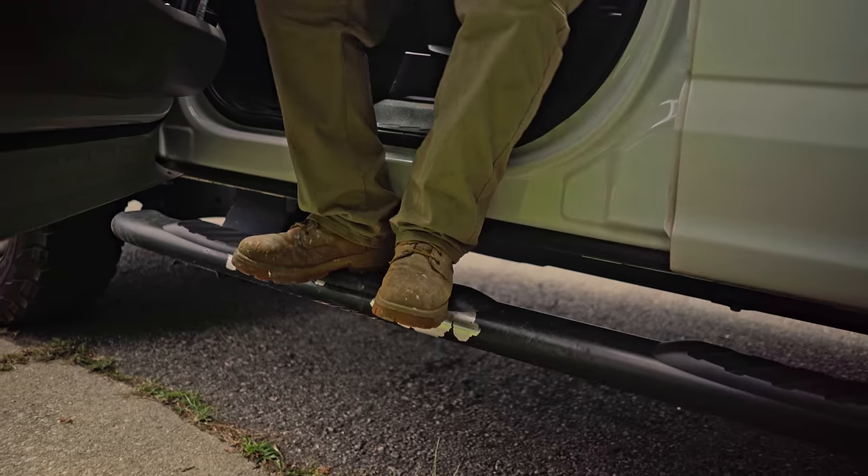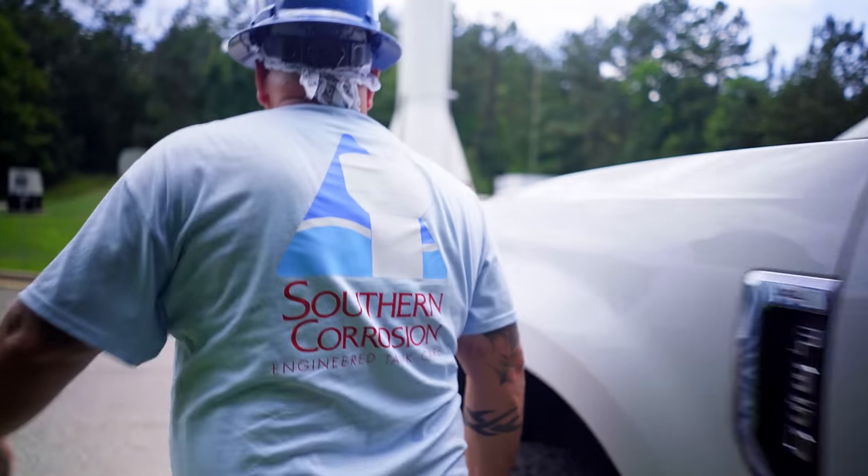Hi, I'm Jim Skilton. I'm president of Southern Corrosion. Inspections are important because you're able to recognize problems before they become big problems. And most of your inspection should really start from the ground.